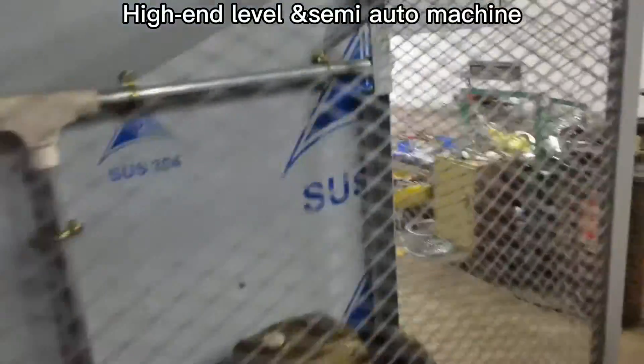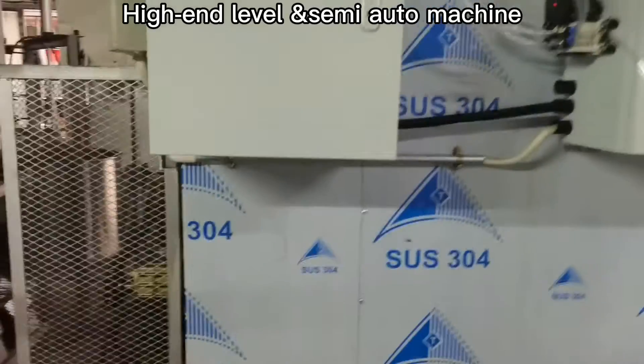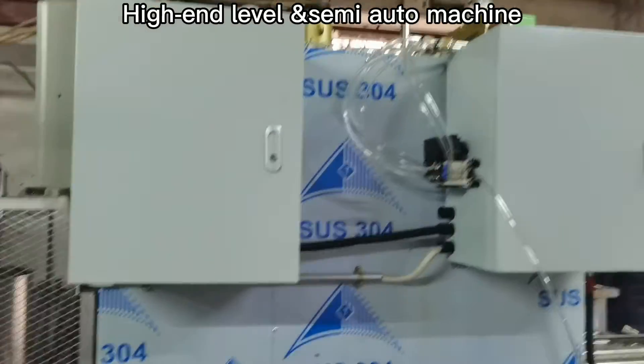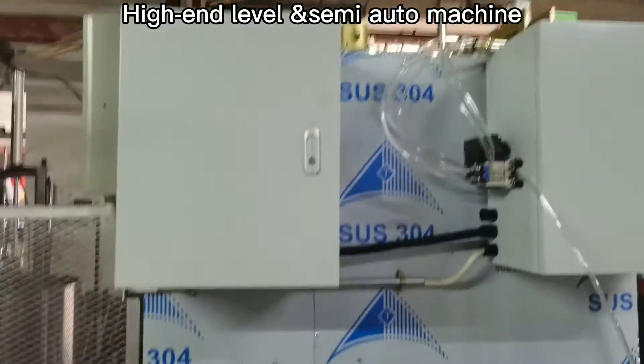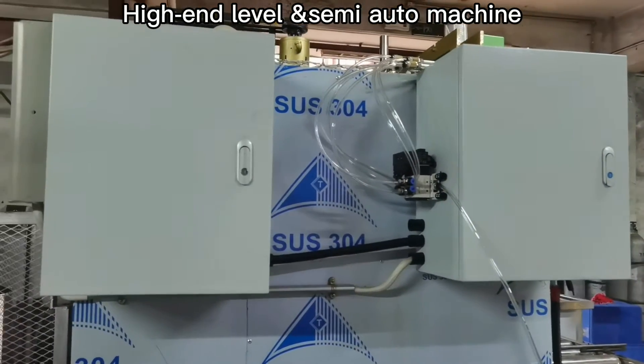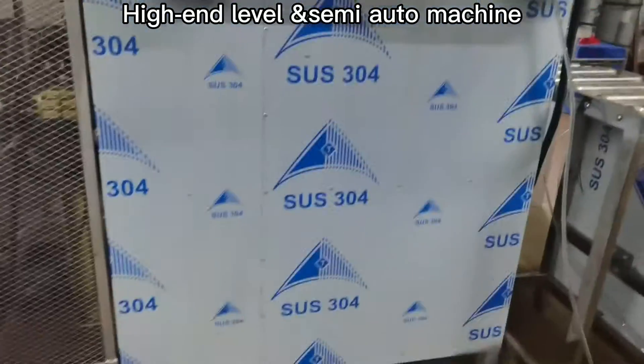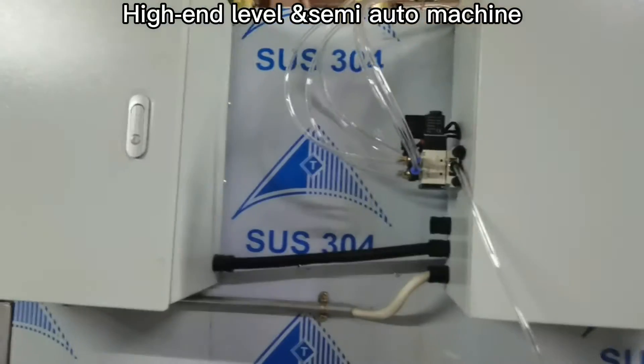This machine is high-end level because some important points decide its price. There are two parts. One is that because this machine runs on electricity, there are two electricity bars.